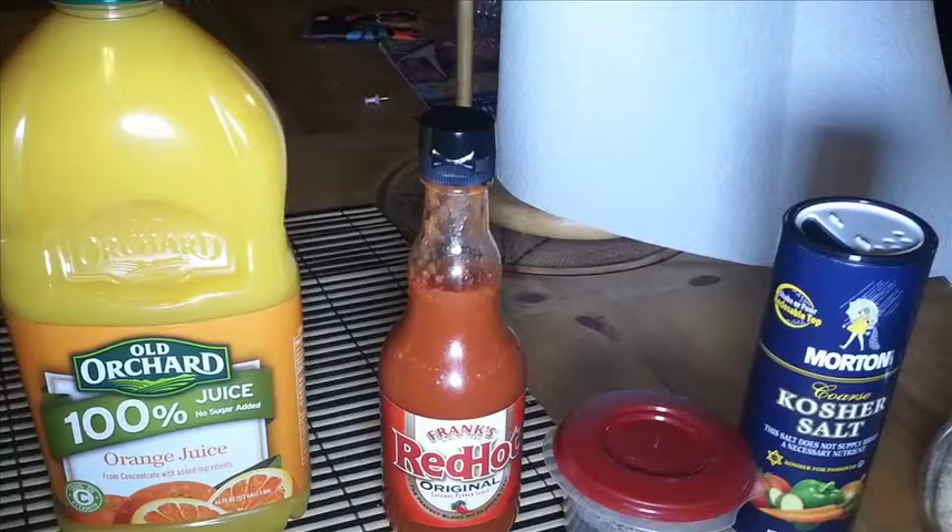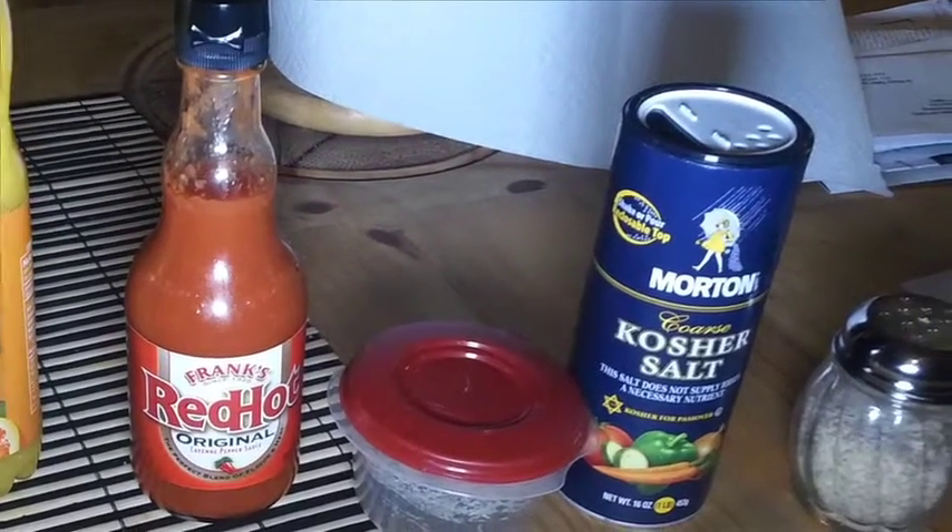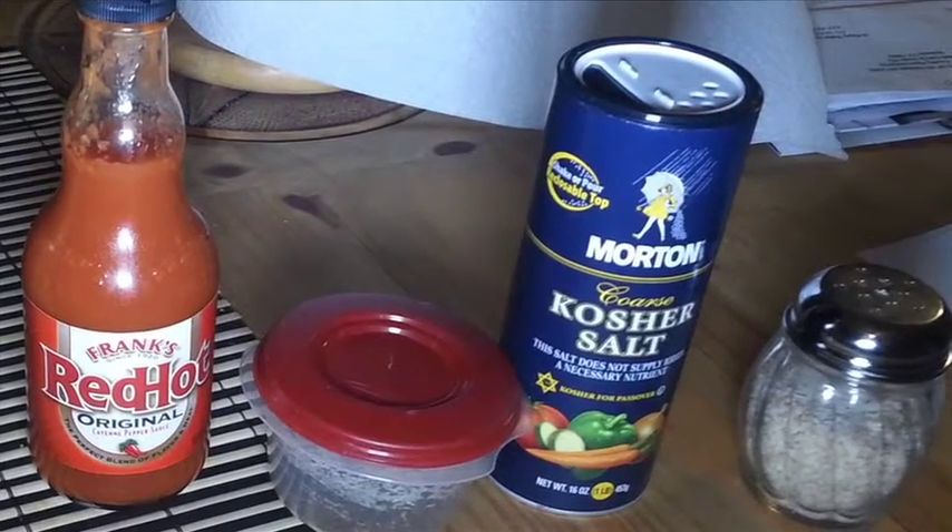Let's get started with the brining process. For the brine, I decided to use orange juice, a little bit of Frank's Red Hot Sauce, chipotle chili powder, kosher salt, and some homemade smoked salt.